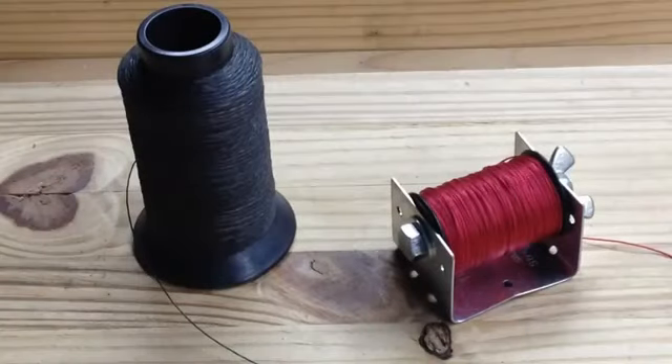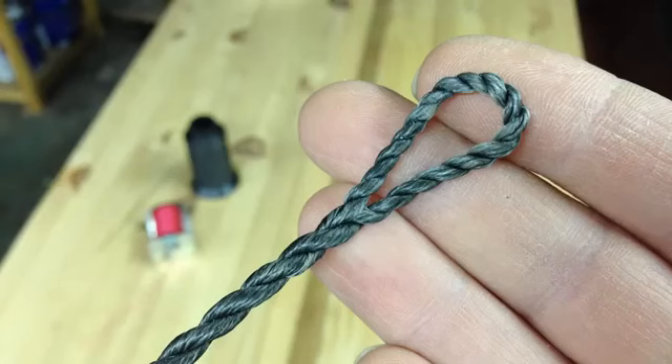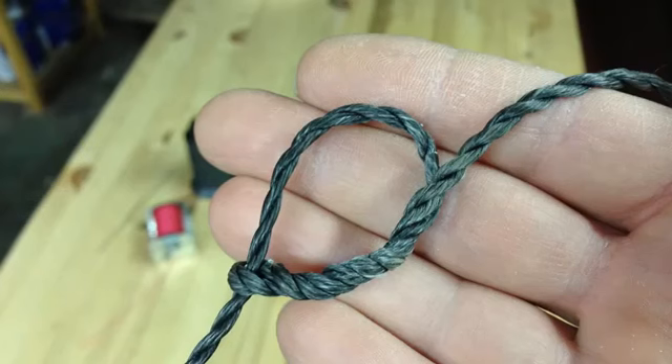One exception is bowstring. I use standard wax Dacron bowstring material from an archery supply store, made into a Flemish twist loop at the top, and I use a timber hitch knot at the bottom. In my description is a link to a web page that explains how to make this kind of bow string.